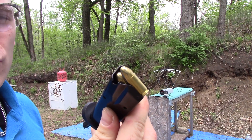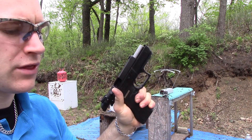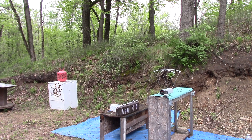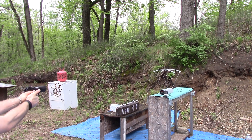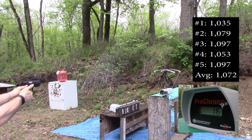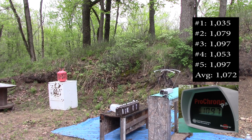Here we have our 124 grain 9mm ZVS full metal jacket. We'll start with our 3.93 inch Baby Desert Eagle at 10 feet, Pro Chrono Pal chrono. It's about 70 degrees and humid outside today. Readings: 1035, 1079, 1097, 1053, 1097.